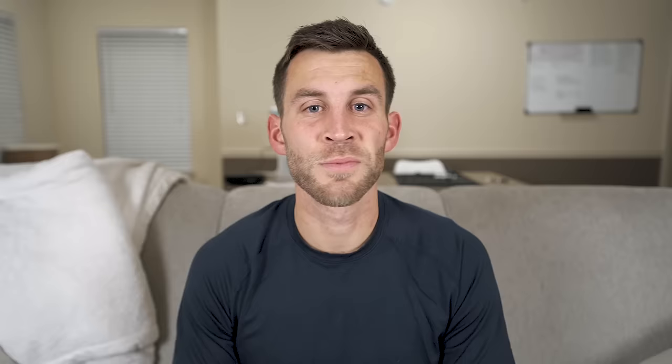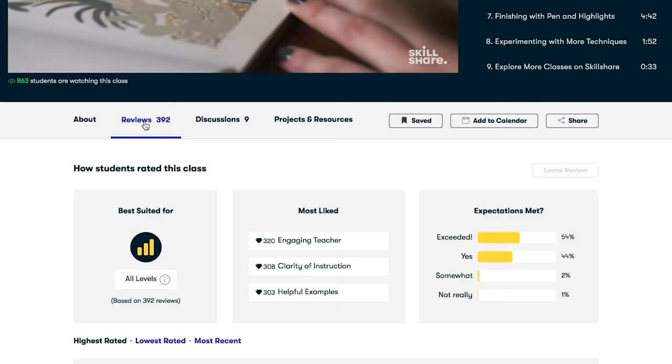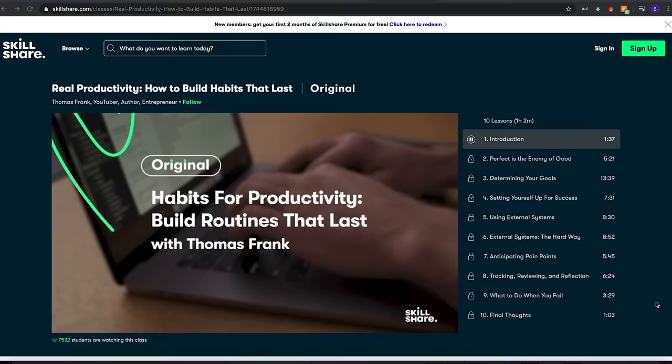I just want to take a quick second to thank the sponsor of this video, Skillshare. Make 2022 a year where you explore new skills, deepen existing passions, and get lost in creativity with Skillshare's online classes. What you find just might surprise and inspire you. Skillshare is an online learning community that offers membership with meaning — with so much to explore, real-life projects to create, and the support of fellow creatives, Skillshare empowers you to accomplish real growth.